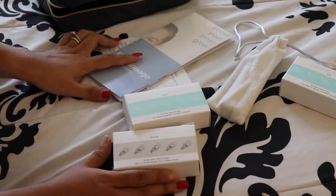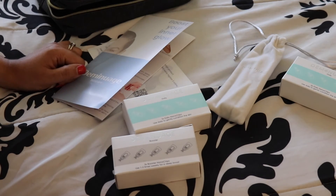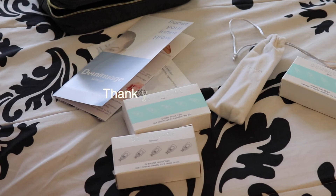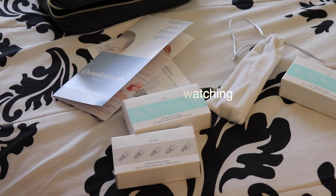But yeah, I just wanted to share with you guys my unboxing real quick. I'll be back with the before and after shot in another video. Thank you for watching Mama Strong, and I'll talk to you in another video. Bye.